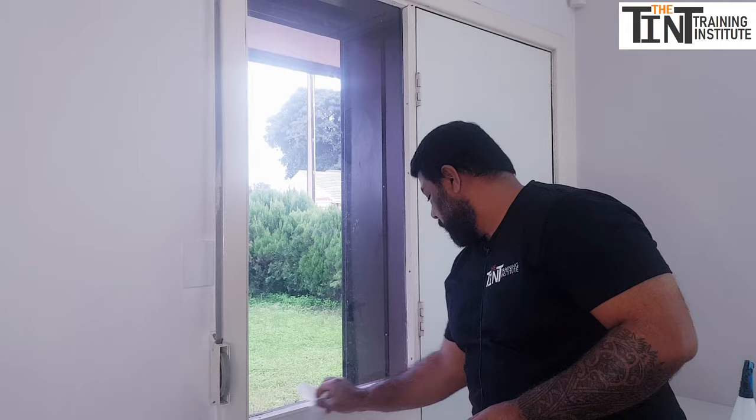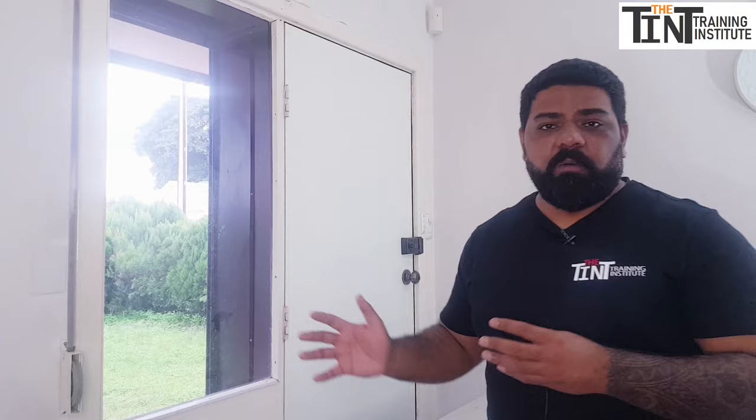This is how you tint home and office windows — what we call flat glass — professionally.